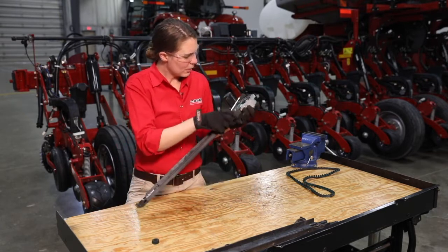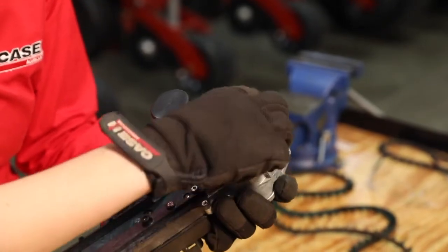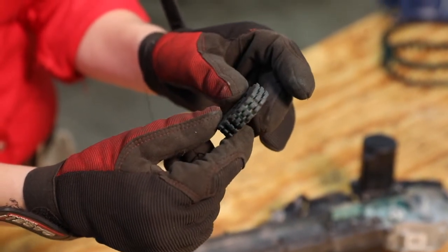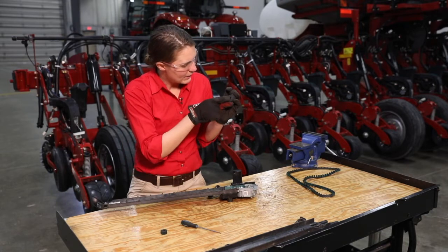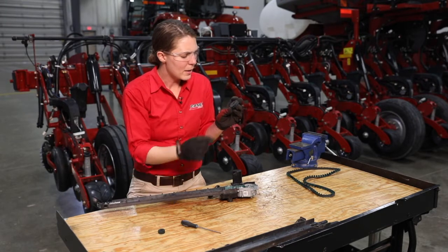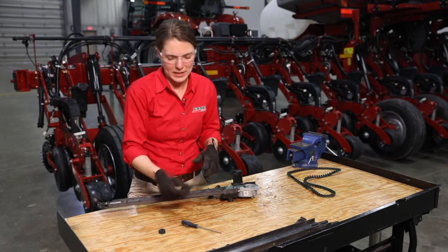We can take the larger feeder wheel off as well, and here we are looking for the same thing — making sure all the flights are fully intact and that we don't have any flat spots or divots worn into them. When replacing or reinstalling these feeder wheels, there is text etched into the top of both the large and small feeder wheels that says 'this side up,' giving you a guide on which side should be facing you during installation.